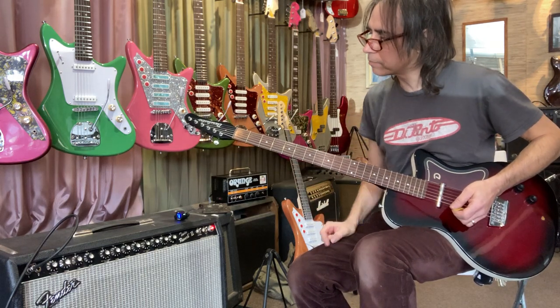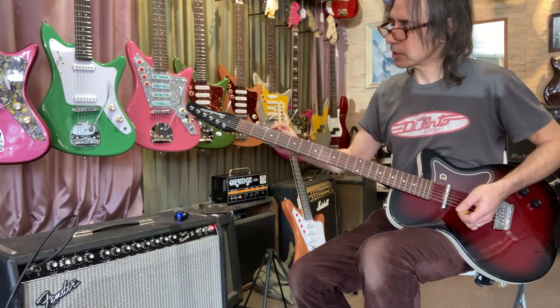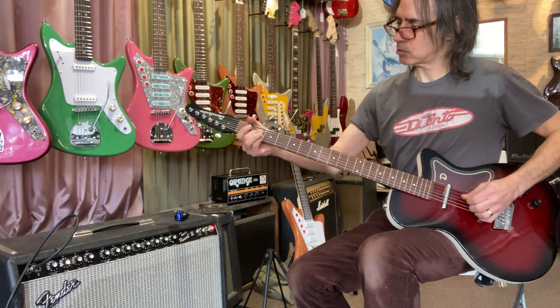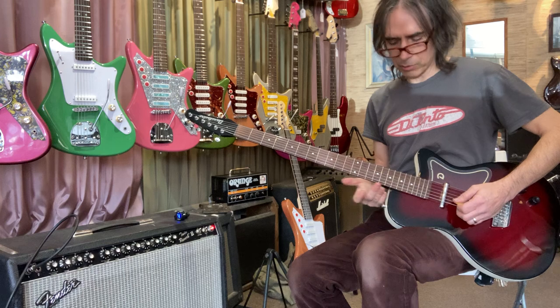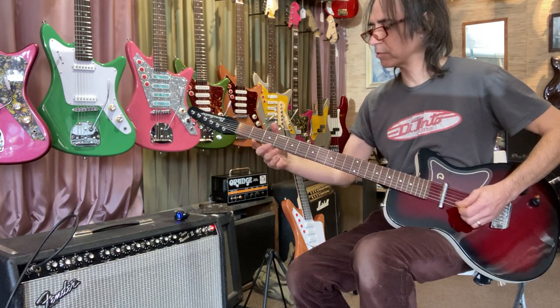Anyway, here we go - tuned down to A. You could probably put the bass strings on this too, because the scale is about the same: these are about 27.5 inch scale, the Strat is about 25.5. Now we're in a series pickup setting here, which gets louder but also gets more mid-range.